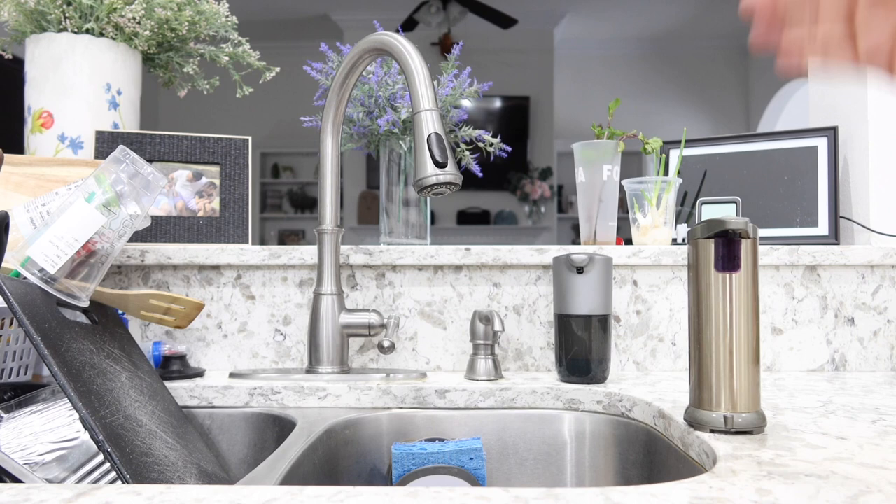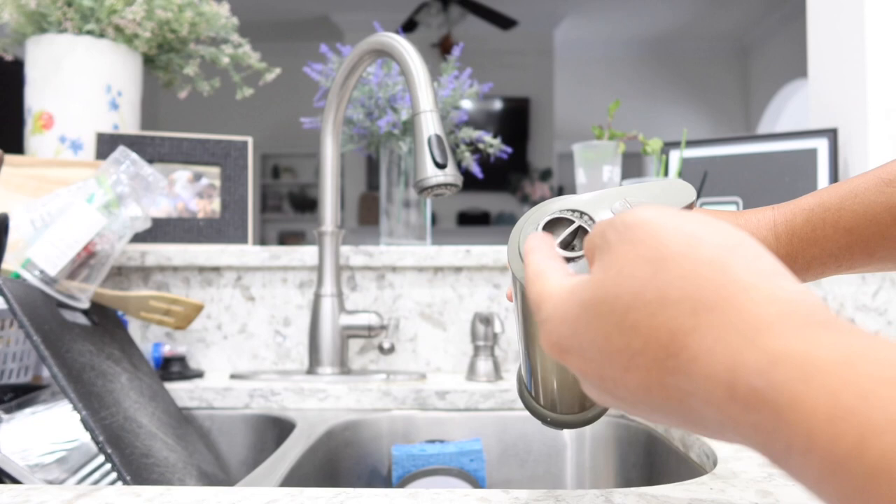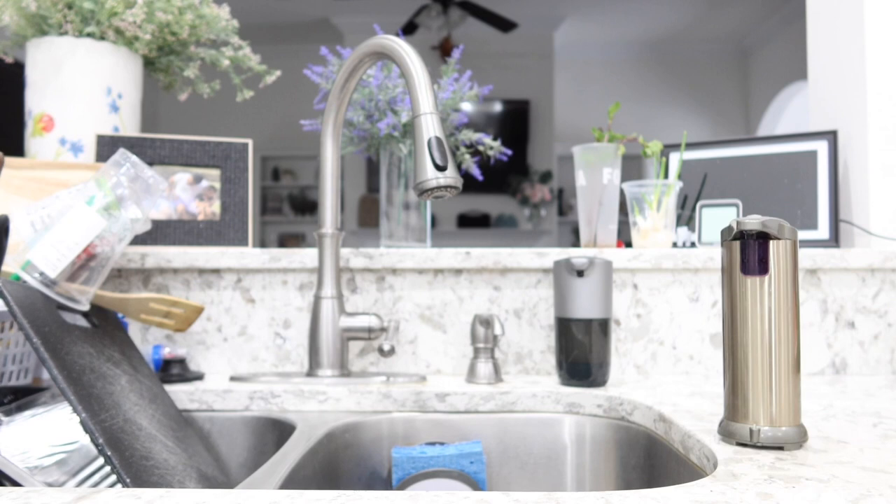Also, the battery is located down at the bottom, so water can easily get in there, especially when you're leaving it next to the sink. And lastly, the top right here is fixed in place, and over time it gets disgusting. I can't even remove it to clean it.